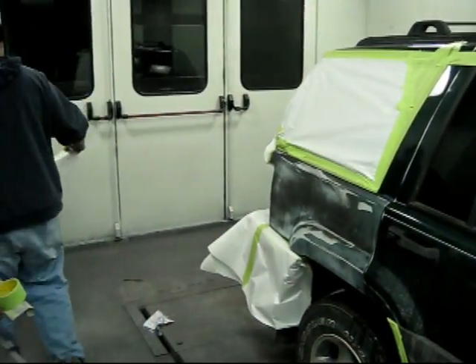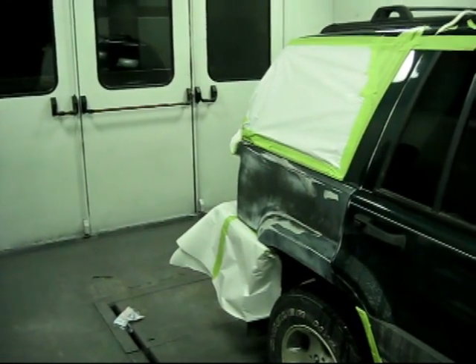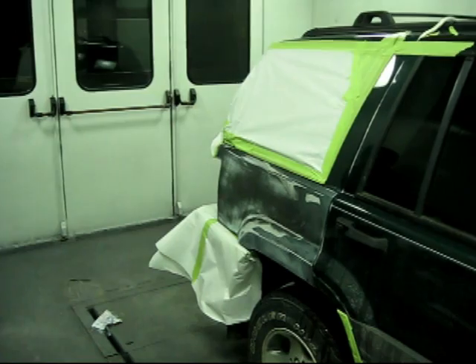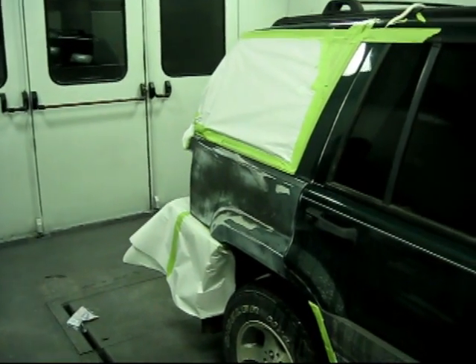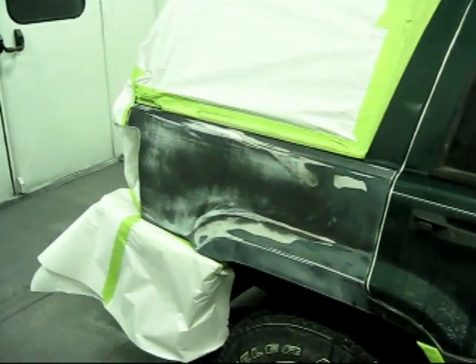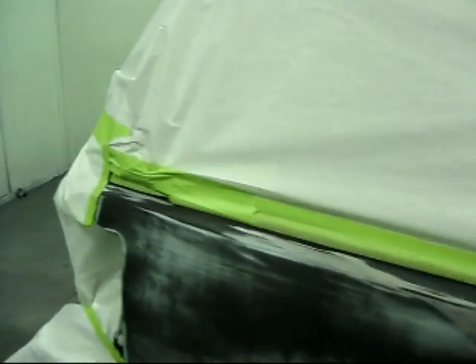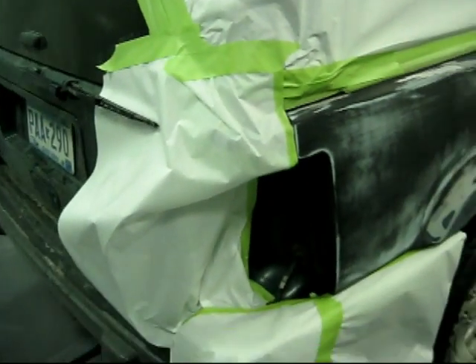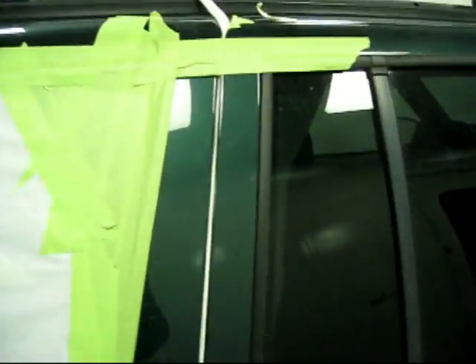So we're getting ready to paint. Kevin's masking off the area around where we're going to paint so we don't get overspray all over our windows and stuff, because that wouldn't be too professional. He's got most of this already masked off in here and he's just kind of doing over here now.